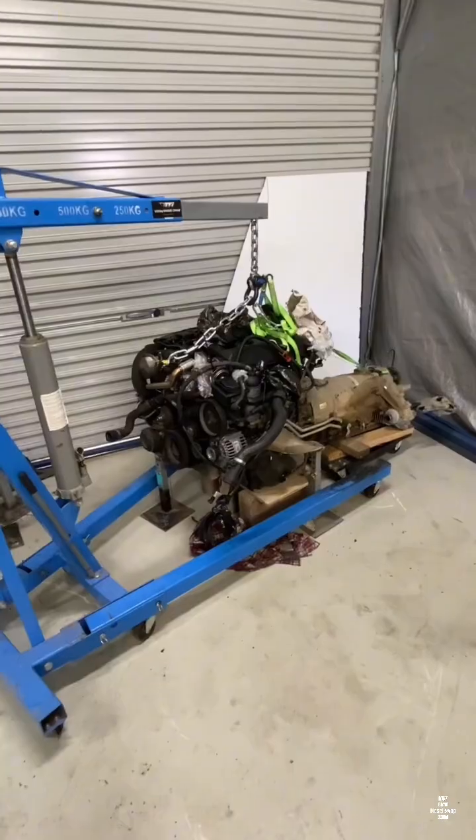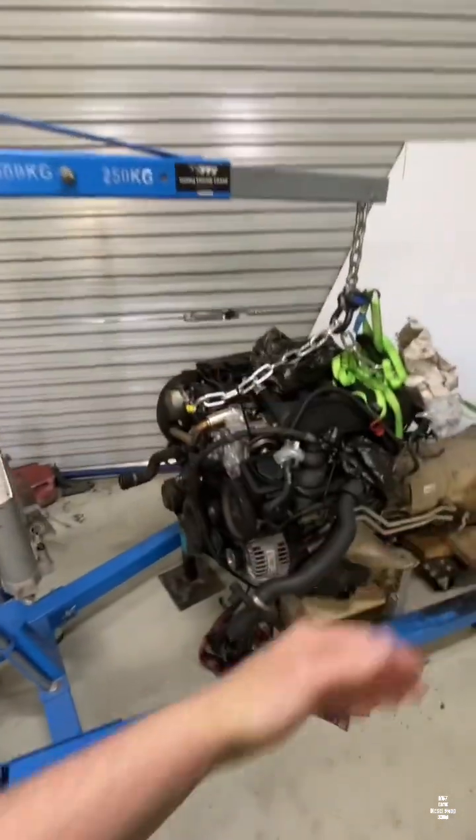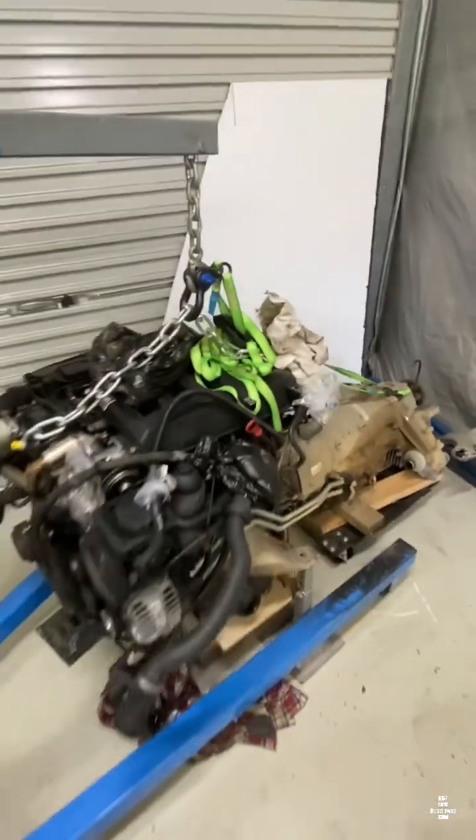Right now I feel like that guy where the engine crane fell over and lost the whole motor — and that would really suck.